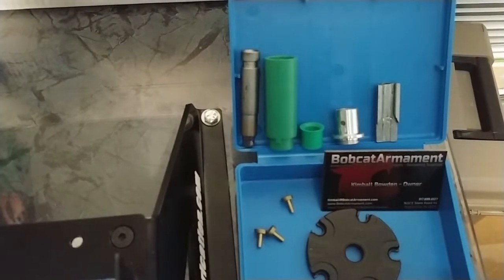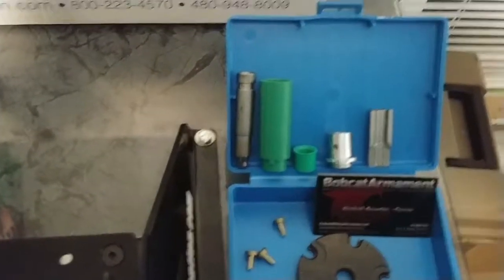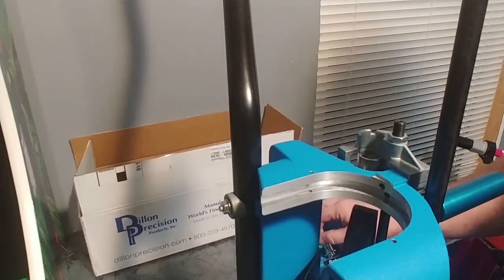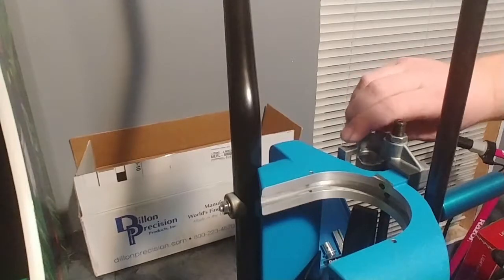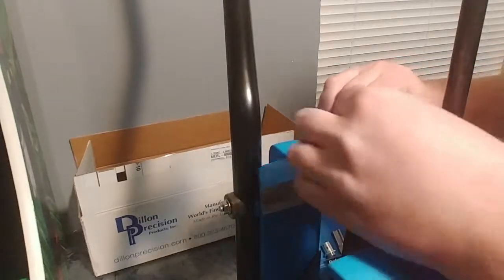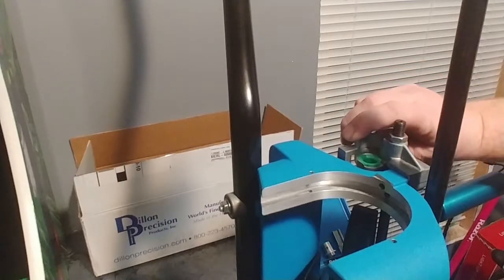I'm gonna show you where each one of these items goes on the press when you're doing a conversion. The first parts we're gonna look at are the case feeder parts. First you're gonna have your case feed bushing — your arm bushing. You're just gonna move the case feeder arm over and drop it in that hole right there. That's your case feed arm bushing.